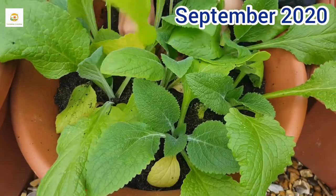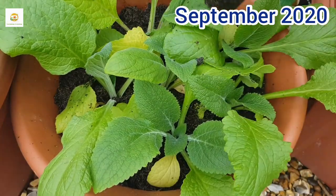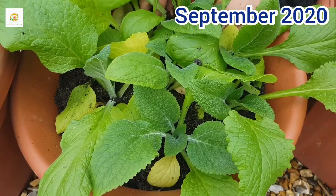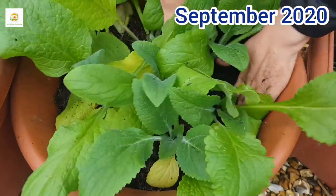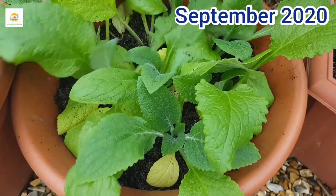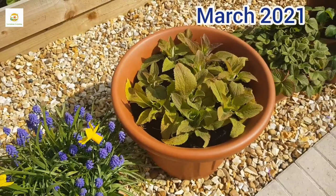During the winter months I will keep an eye on them. I live in a humid climate so I don't think I'll need to water them very often, but if you live somewhere dry it's a good idea to keep an eye on them — if the top inch feels dry you can water them.